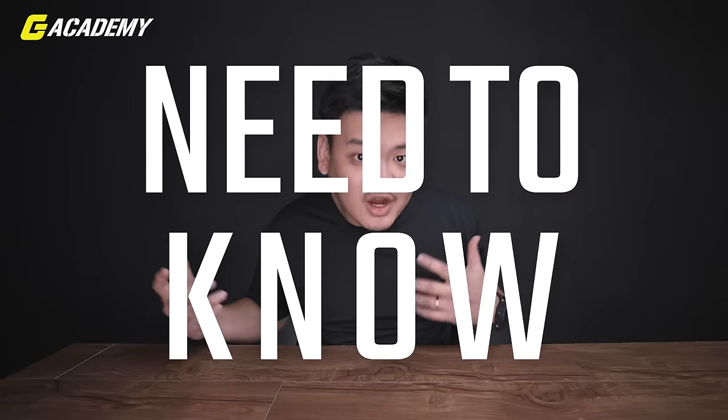What's up guys, this is Justin from Studio G and welcome back to another G Academy video. Today we are going to talk about my favorite Gundam of all time, the Barbatos. This is everything that you need to know about my favorite Gundam suit, the Barbatos. Let's get this started.